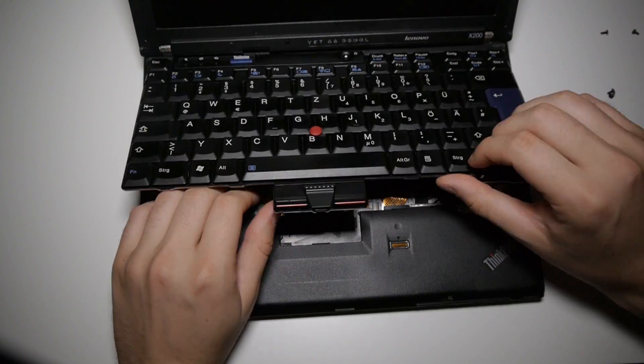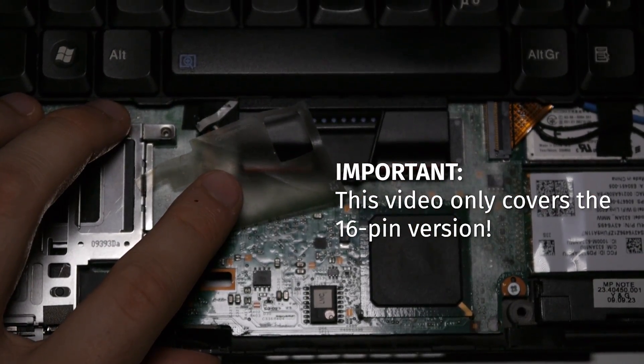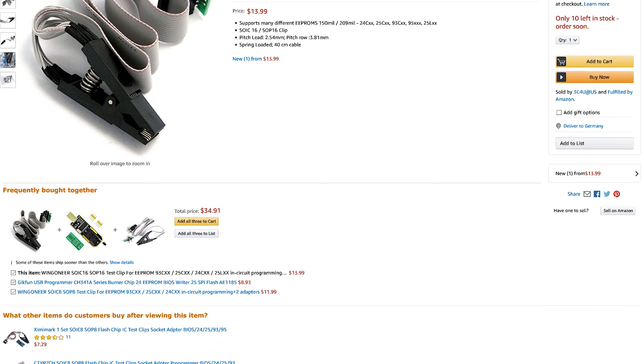You would also need a clip. Most X200s come with a 16-pin SPI chip, though yours might come with an 8-pin, so I advise you to take your laptop apart and check. Contrary to popular belief, you don't need one of those fancy Pomona clips — they're overpriced in my opinion. What you should buy instead is one of these cheaper clips, which is what I personally used and had success with. If you're especially paranoid and want to make absolutely sure everything works right from the first try, you could buy a Pomona clip, but I personally think it's overkill.